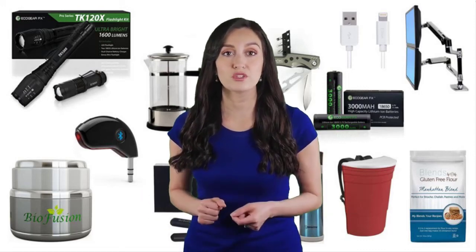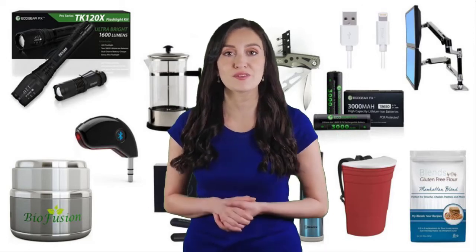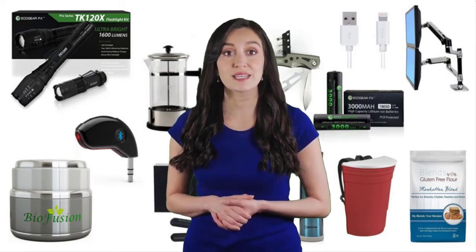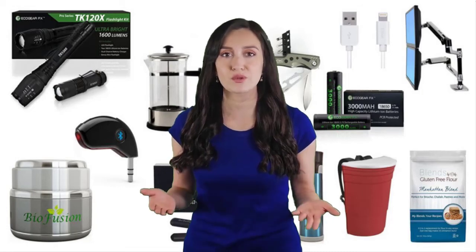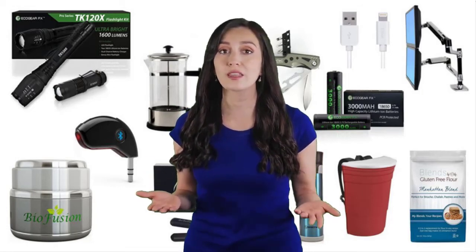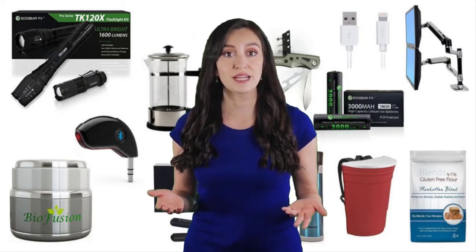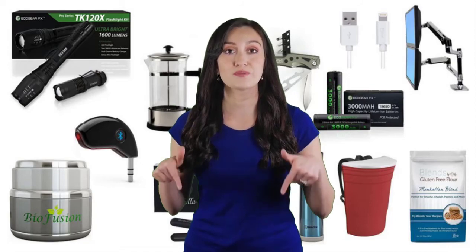Hi guys, welcome to our review channel. In this video we're going to check out some best products on the market. We've made this list based on our personal opinion and hours of research, and we tried to list them based on their price, quality, durability, and more. For more information and updated pricing, please check out the description below.